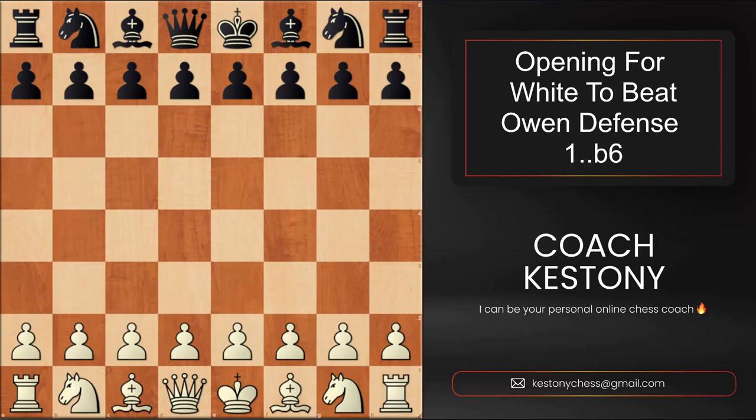Hello students! In today's video I'm sharing a killing opening for white pieces against 1...b6 by black, which is known as the Owen Defense. It doesn't matter if you start the game with d4 or e4 — your opponent is always able to execute this defense and play the tricky move b6.